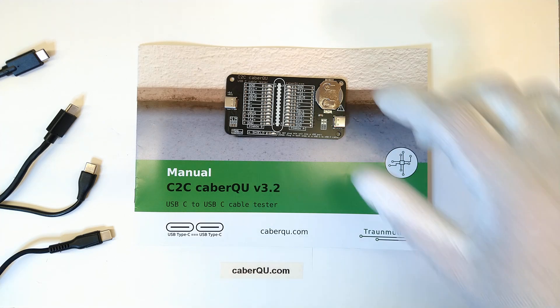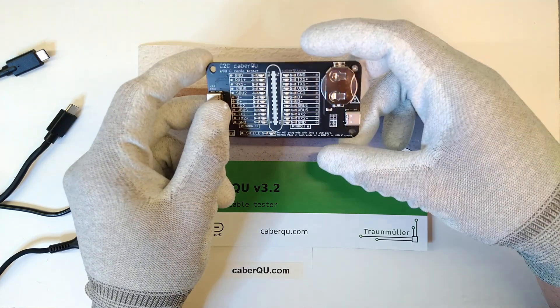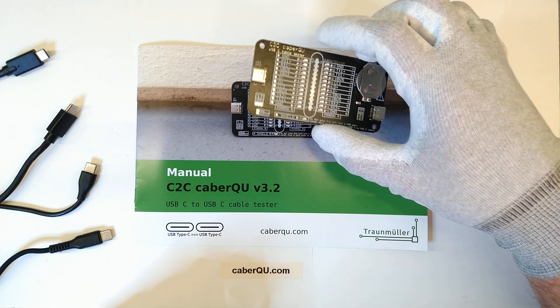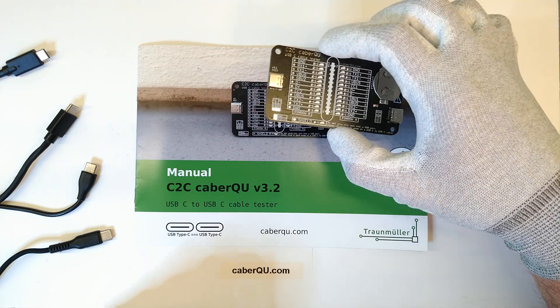Hey friends, today we're going to take a look at the C2C Cable Queue version 3 and find out how to test four different cables with different characteristics and modes available for connecting to your phone, computer or any other device.